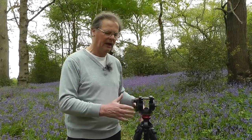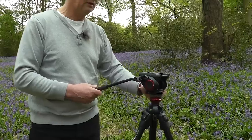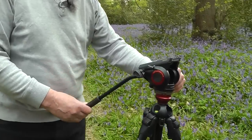The thing that makes this so ideal for video work is it has a fluid drag system built into it. That means we can get really smooth pans and we can also get smooth tilts up and down.